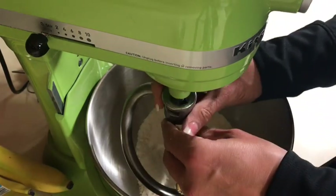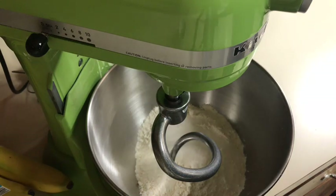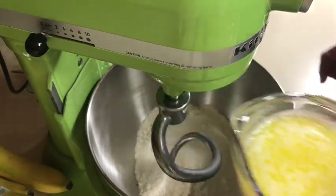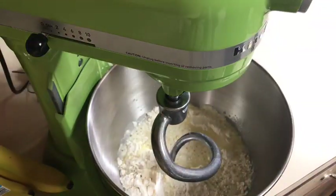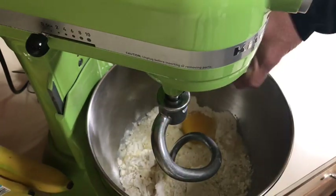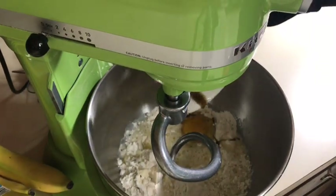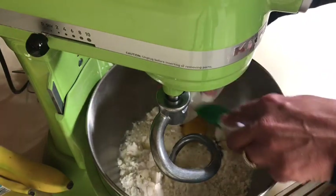For the liquid ingredients: I have a half cup of water, a quarter cup of milk, and two and a half tablespoons of butter all in one cup. I'm going to pour this in, and we're also going to add a room-temperature large egg, plus a half teaspoon of vanilla — I like to use vanilla bean paste.